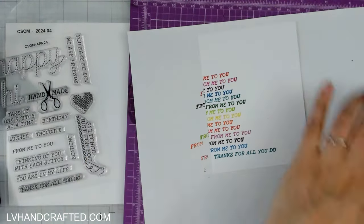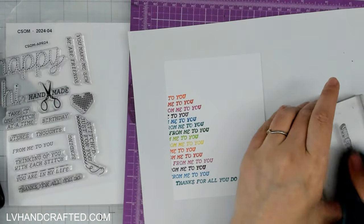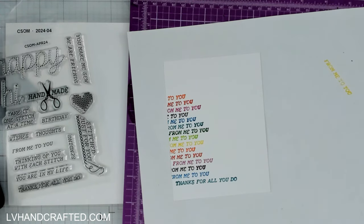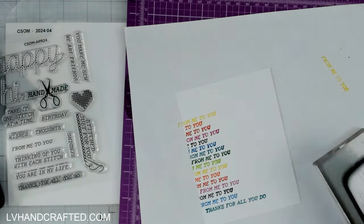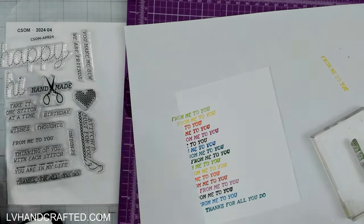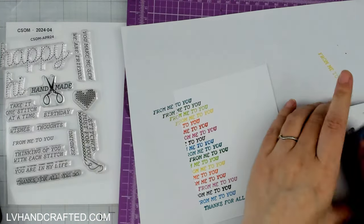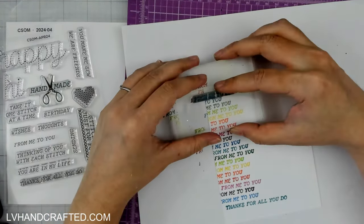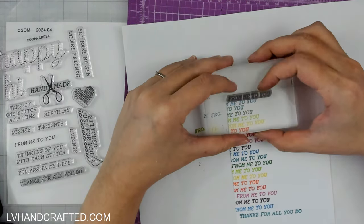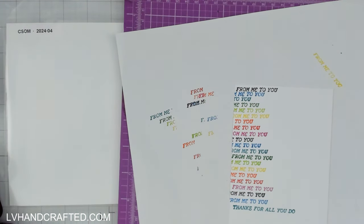I'm using my stamping mat — that's the purple mat you see underneath. The reason for that is if you're going to do a lot of freehand stamping like this, it's nice to have something with a little bit of cushion. When you stamp there's a little give; it can go into the mat a little bit as opposed to hitting a hard surface. If you've accidentally over-inked your stamp and squish it down too hard, you might get a little bit of a blurry line.